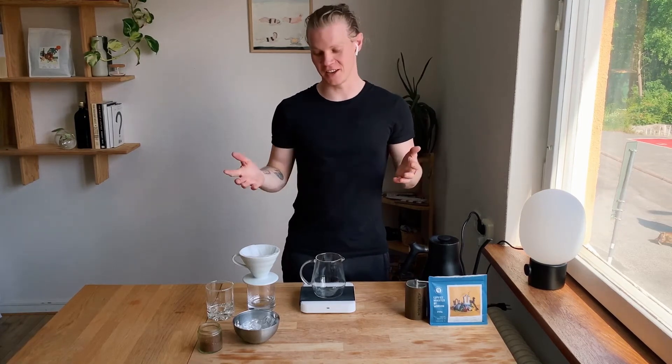Hi guys, Pia here. Welcome back to the channel. I hope you didn't miss me too much. Today I'm going to show you guys how to make an iced pour-over. Summer's just around the corner, so there's nothing more refreshing than getting a nice iced drink.